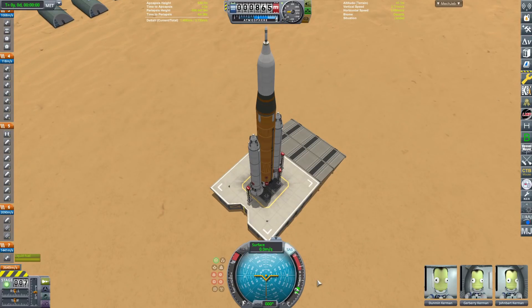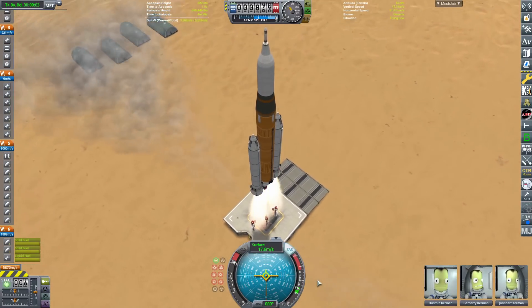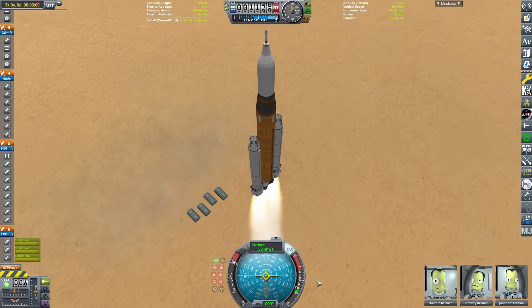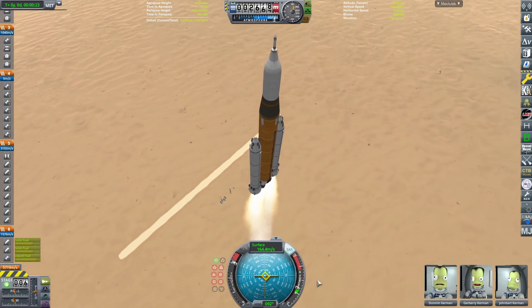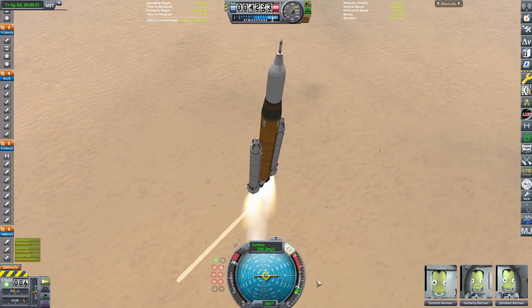Hello everybody, welcome back to another Cripple Space Program video! Today we are going to be flying a fully reusable SLS, which is now in the air, so let's get the time lapse going. Today's video: I've made a fully reusable SLS that is completely reusable with no parachutes, because parachutes are for plebs. We are now in the air. I decided to launch from the desert launch site to make booster recovery possible.